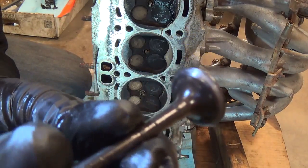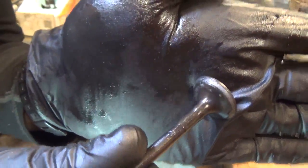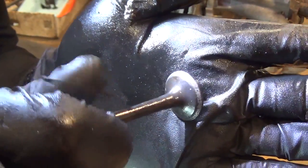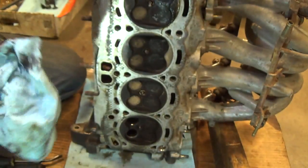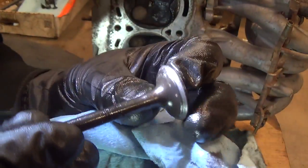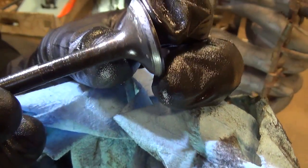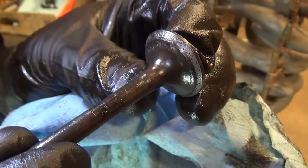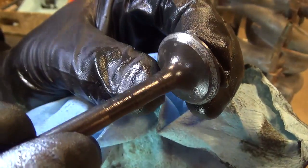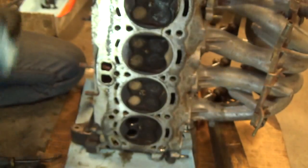The coarse valve lap is definitely doing its thing. You can see the valve is starting to become shiny on that sealing area. There's still some pitting - it's not going to be perfect. These valves have seen better days. But it doesn't mean this engine is not going to run right - just small imperfections. Once it runs for a bit on the highway it'll get better. But see those pits right there? Not ideal. I'm going to finish it off with some fine lapping and move on.